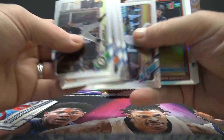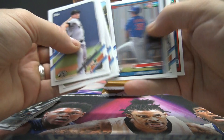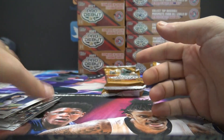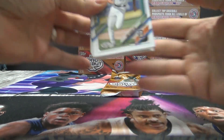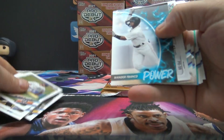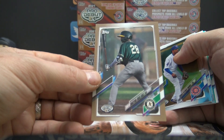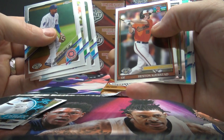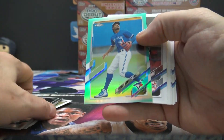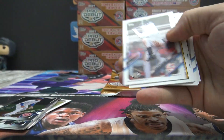Insert — Mariano Rivera when he was a kid. Aaron Sabato refractor, numbered to 99. And base and draft picks. Wander Franco, numbered to 50 gold. Brayen Buelvis. Nailed it. Here's Heston Gerstead, number two pick. Aurelvis Martinez, numbered to 75. Refractor.